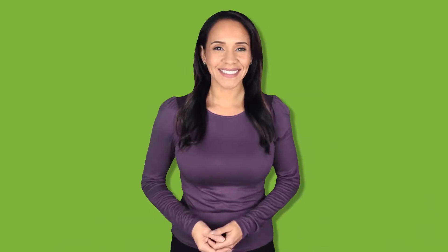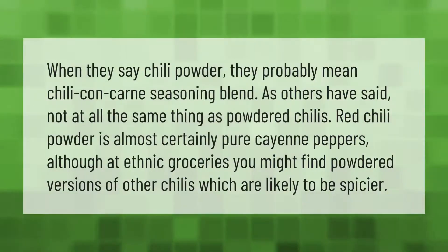When a recipe says chili powder, they probably mean chili con carne seasoning blend — not at all the same thing as powdered chilis. Red chili powder is almost certainly pure cayenne peppers, although at ethnic groceries you might find powdered versions of other chilis, which are likely to be spicier.